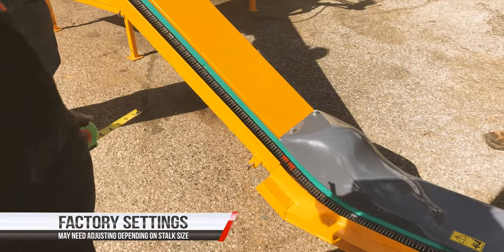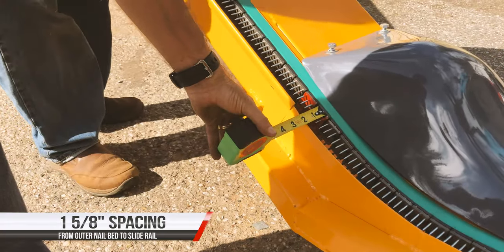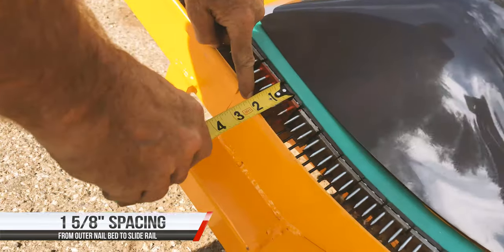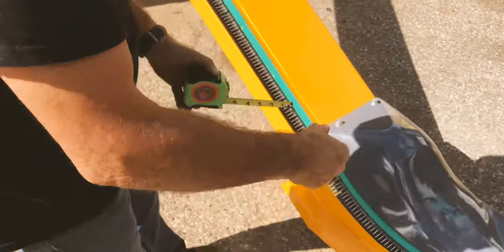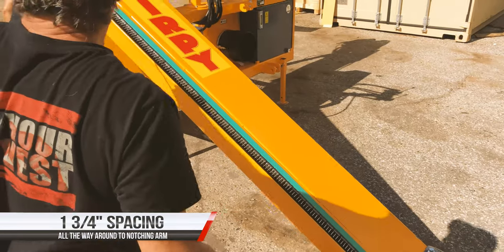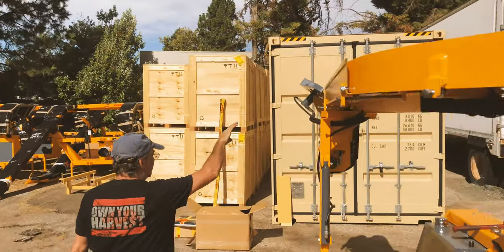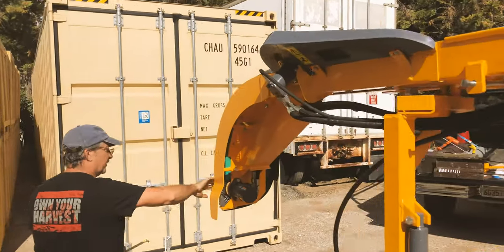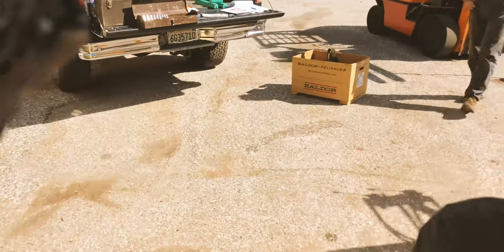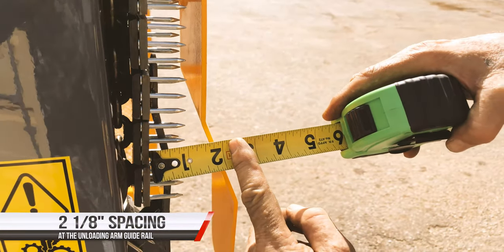Right now we are setting the adjustment to the factory settings. At this point it is going to be 1 and 5/8 inches from the outer part of the nail bed to the raceway. We have 1 and 5/8 inches on the very first section, then 1 and 3/4 inches all the way around the whole assembly, until this very last adjustment at this end, which is going to be 2 and 1/8 inches from this point out to this point.